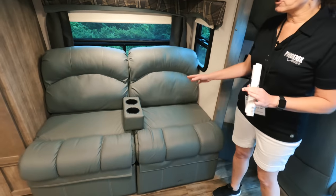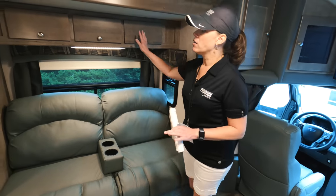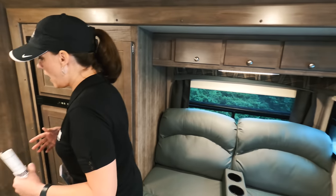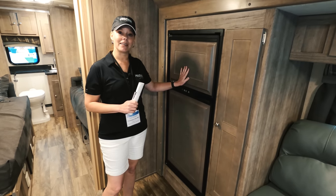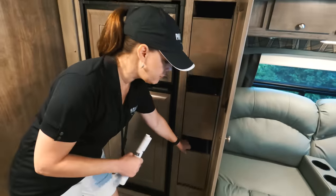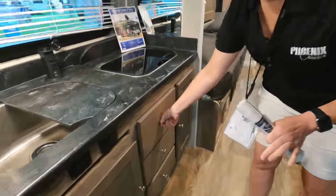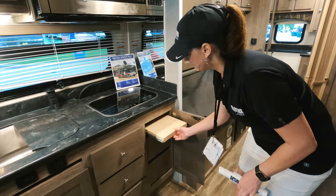We've got the sleeper sofa here with power recliners — this not only turns into a double bed but you can recline, and there's a pull-out ottoman to relax at the end of the day. All of our cabinetry has solid wood door and drawer fronts, which really adds to the luxury of the coach. Every Phoenix Cruiser has a six cubic foot Nor-Cold two-way refrigerator, also faced with solid wood to match the cabinetry. On the 2552 with the sofa you have the pantry with full slide-out drawers for a lot of storage.